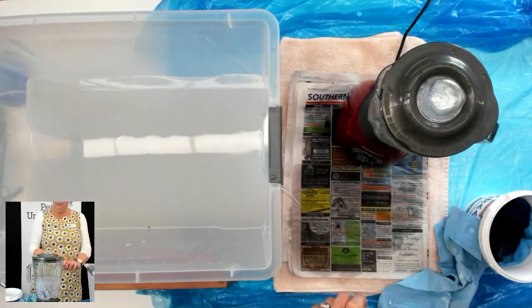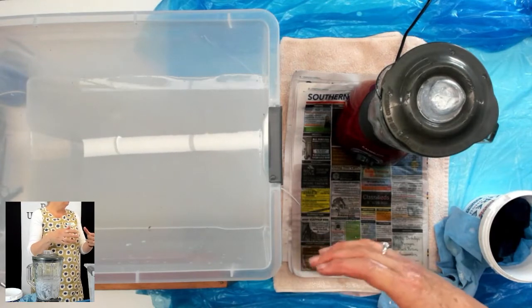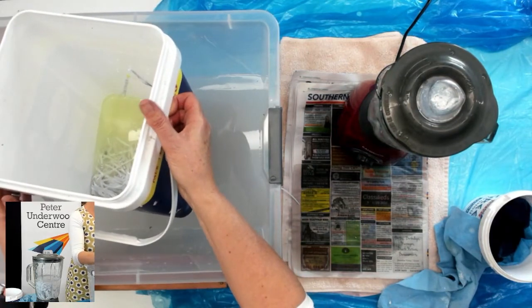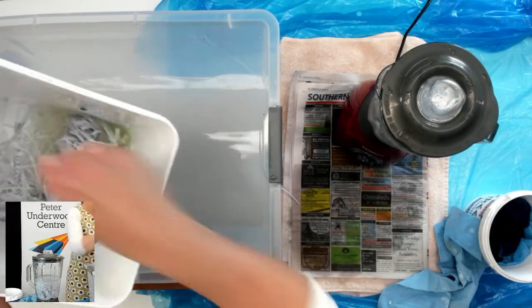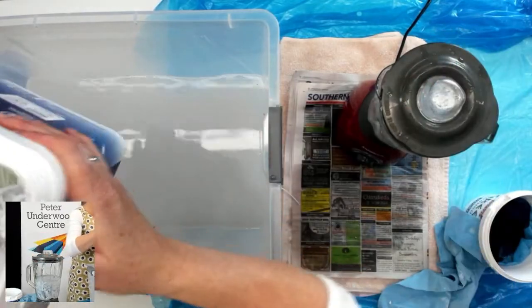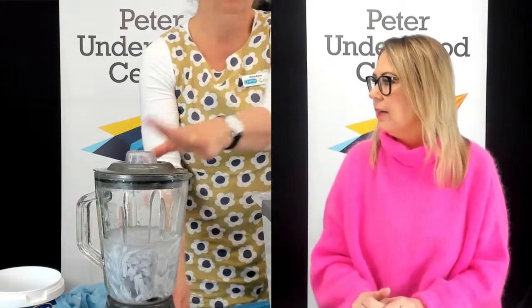Get some help with this bit at home, or you can use a bucket with a paint stirrer and a power drill to mush it up. So I've taken some of the wet pulp and put it in here. Now we're going to make a loud noise everybody — turn the blender on. Ready, set, go.